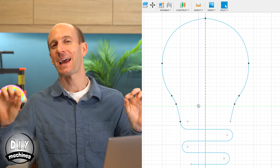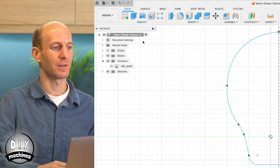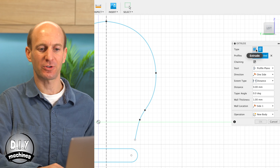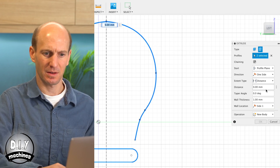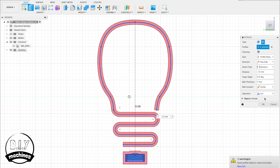And there's my finished shape. To extrude our sketch into a solid, we'll use the Extrude command — you'll find it in the Create menu, or use the shortcut E on your keyboard. We're going to choose a fin extrude, select your sketch, set the distance to minus 13 millimetres, the wall thickness to seven, and the wall location to centre. Also check that Operation is set to New Body.